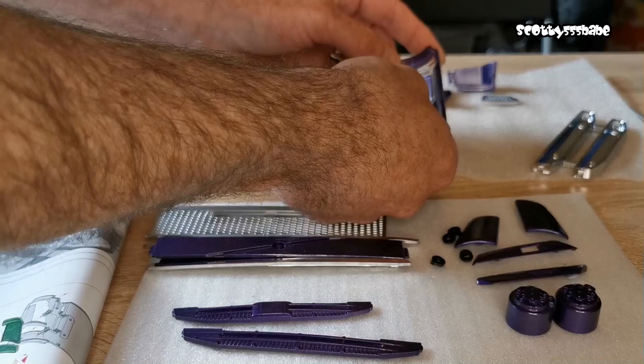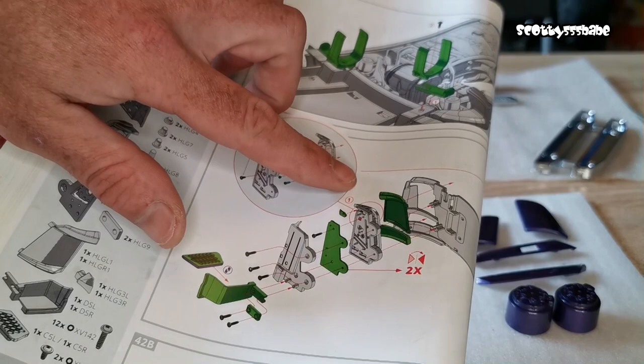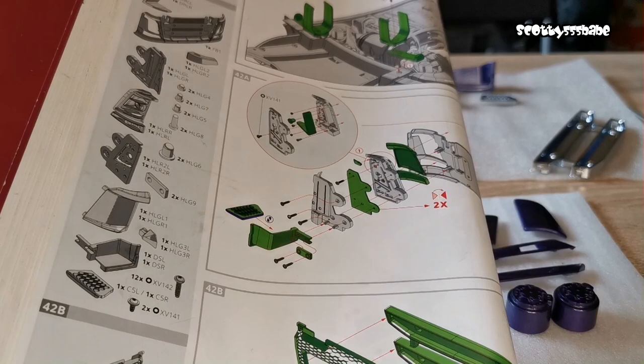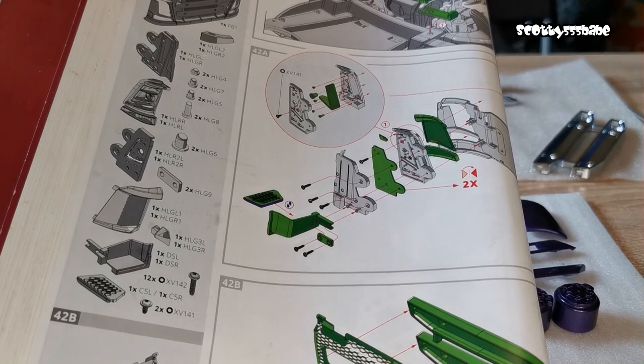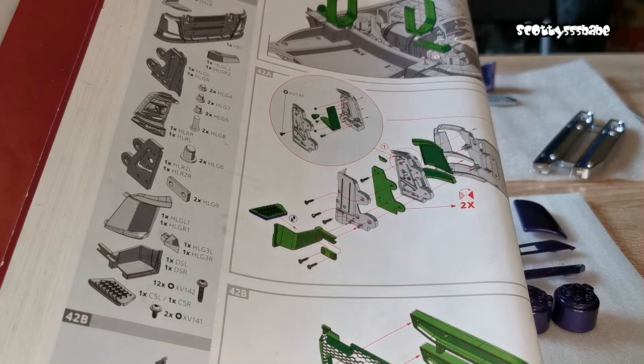Now we're going to construct this little light section. Also, there's this green bit here — it looks like a piece you would put in there, but actually no such piece exists. It's not in the rear of the manual, not through all the parts listings — it is nowhere in the parts.